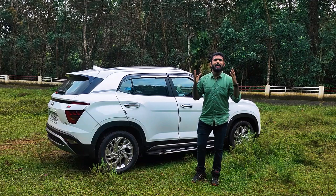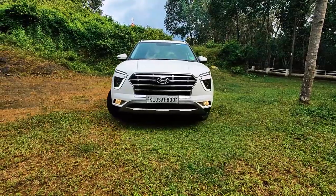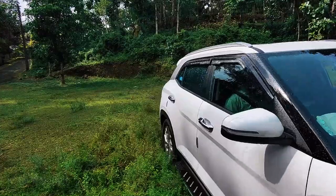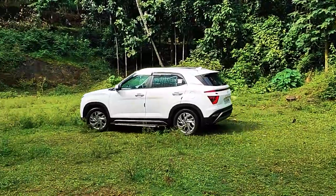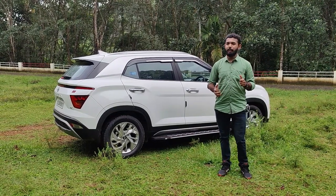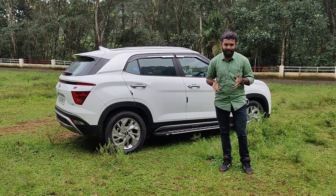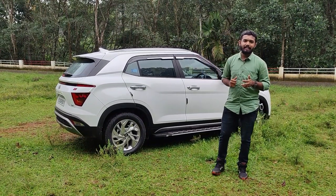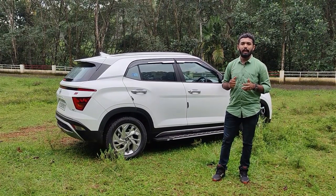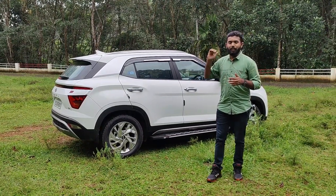We are looking at the 2021 model of Hyundai. Because of the Hyundai 2021 model, the Kia Seltos comparison is relevant. Our Hyundai Creta has similar sales figures to the Kia Seltos over the past two years. It is a great opportunity to look at the features of both.